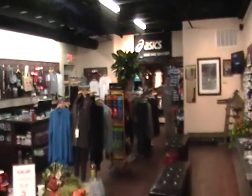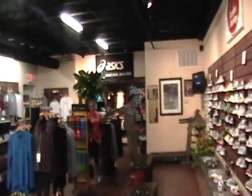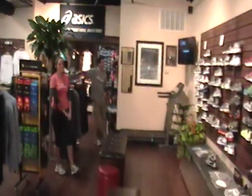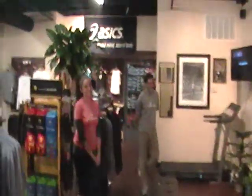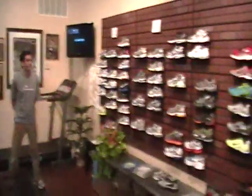Welcome to the Scranton Running Company. It's the first episode of Scranton Running TV on YouTube. There's Matt and Tia, friendly faces you'll see if you come down to the Scranton Running Company. We opened a couple months ago, and we seek to serve the needs of area runners, walkers, and fitness enthusiasts alike.